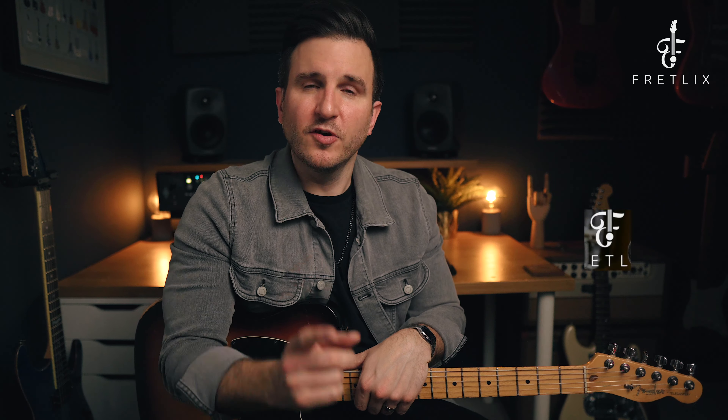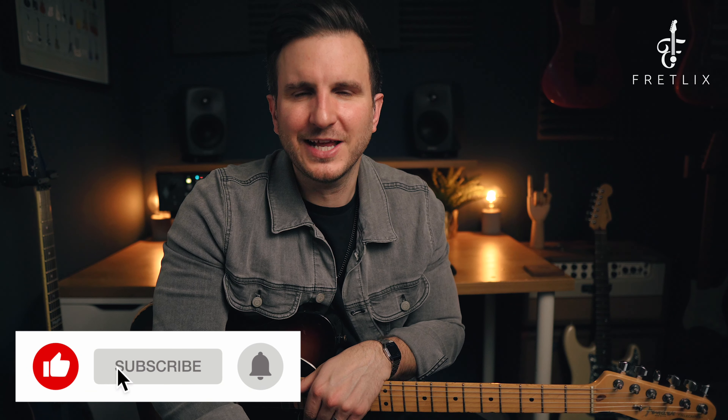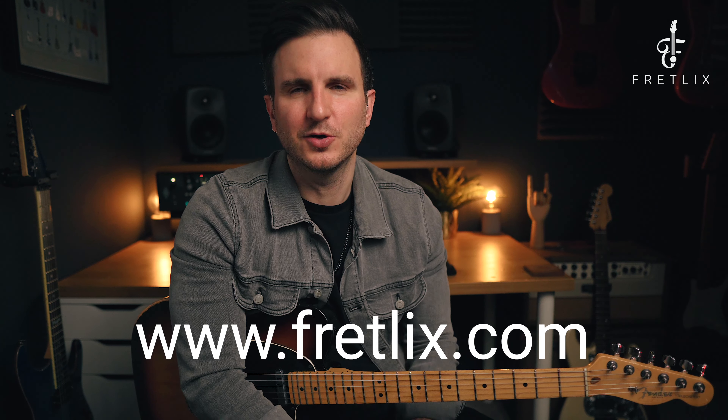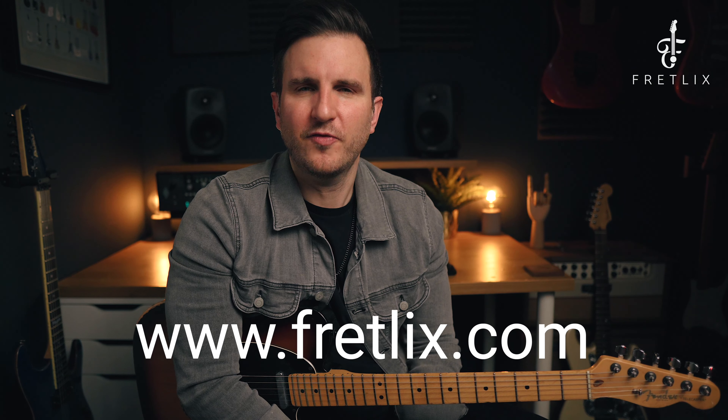I hope you enjoyed that video — that's going to be the last of this mini-series, giving you a small introduction into how to play soul and Motown rhythm guitar. Obviously there's a lot more to it than this, but this will give you a nice overview to get started with the style. Don't forget, if you want a PDF workbook and the backing track, you'll see a link below in the description. Hit like, click subscribe, and click the alert bell. If you want any more lessons, courses, and content, come and check out my online guitar school at www.fretlix.com. Hope you enjoyed that video and I'll see you again soon.